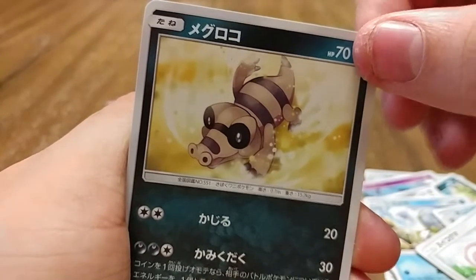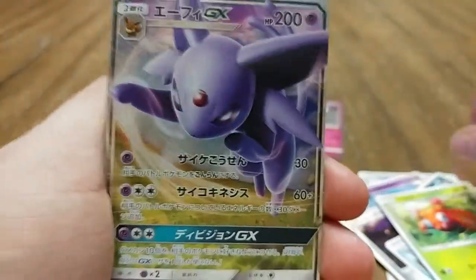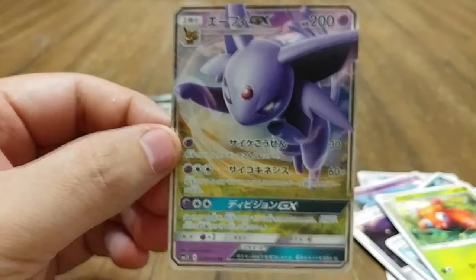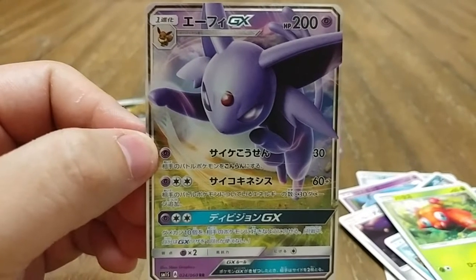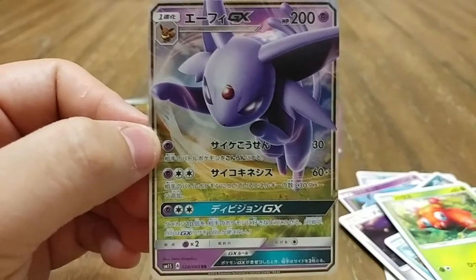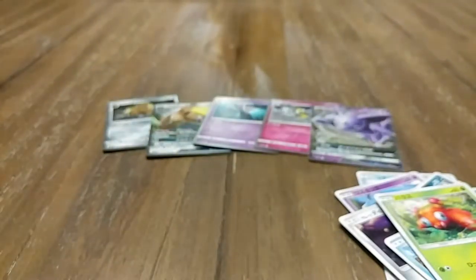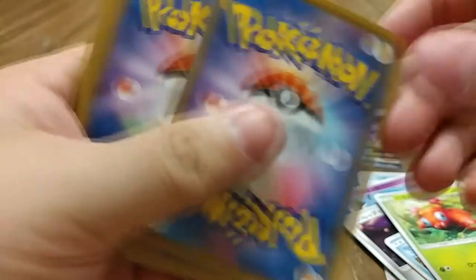We have a Sandygast or Palossand, a Paras, and — oh nice — an Espeon GX! That is fantastic. I have the secret rare Umbreon from the Moon box, so this is a great pairing. Not too bad so far — off to a good start with two GXs and three holos.